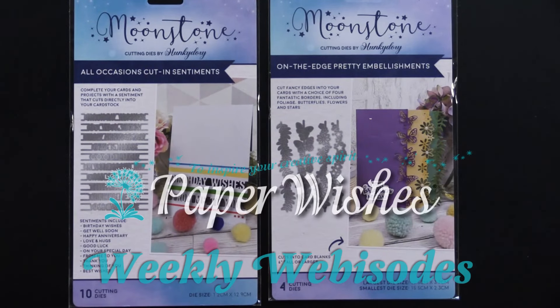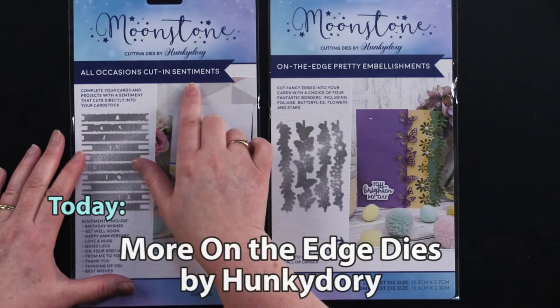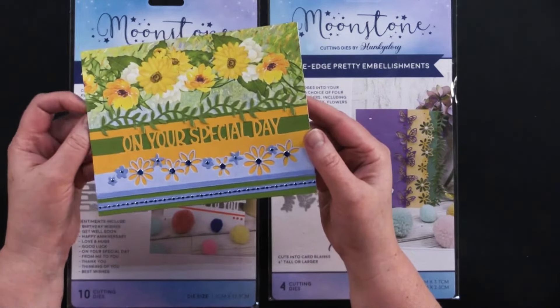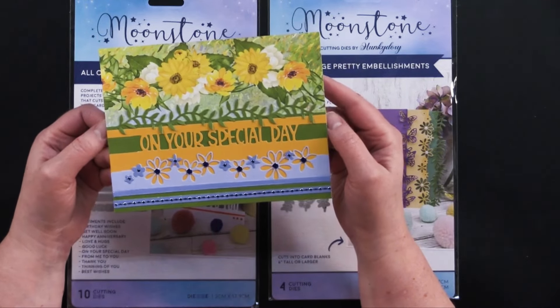Hi everybody, welcome to Paper Wishes Weekly Webisodes. I'm Lene Gehrig and today for our friends at Hunky Dory Crafts we have these Moonstone Cutting Die Collections. Together they make cards just like this one, and this is our giveaway for this episode so if you stick around I'll tell you how one lucky viewer could win this card to keep or share with a friend.